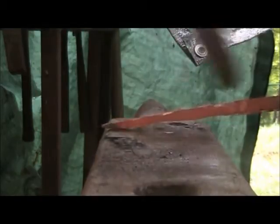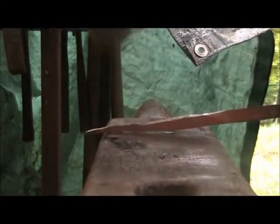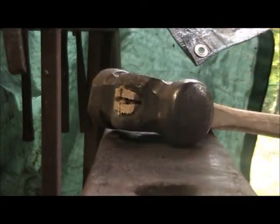Once you get it to a dull heat like this, you can just plenish it with your hammer and clean it up a little bit. Forge while the iron's hot — keep it hot while you forge it, and clean it up while it's cool enough. Dull red.